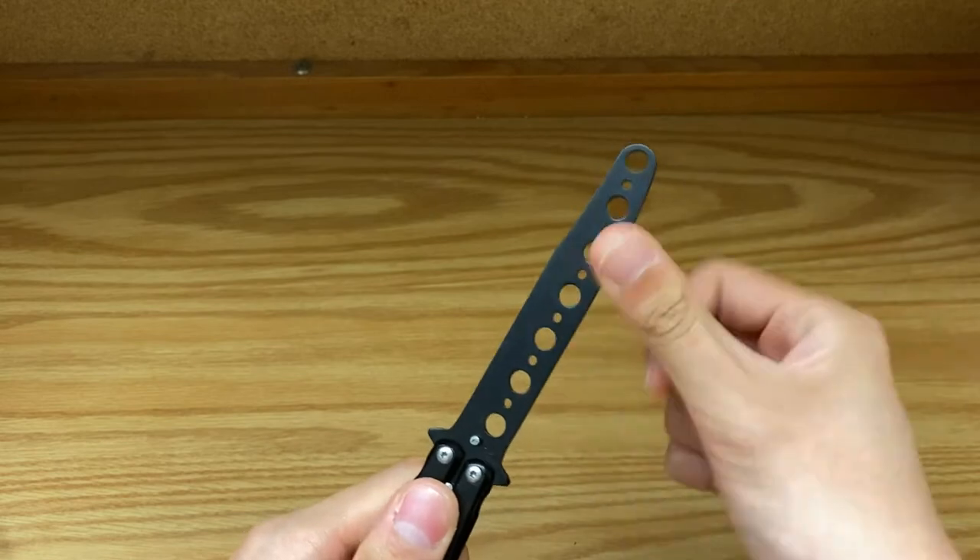This is my first balisong trick, or butterfly knife trick. I didn't use a real butterfly knife — I went ahead and bought a trainer version, which basically doesn't have a blade. I really don't want to lose any fingers, because that would mess up my pen spinning.